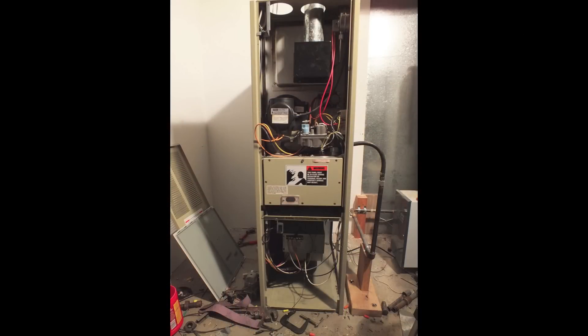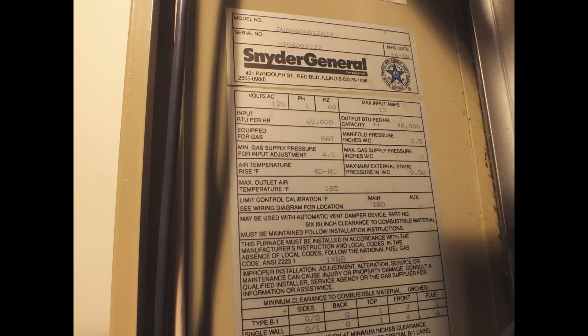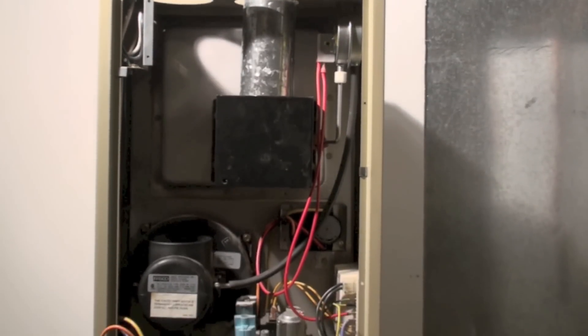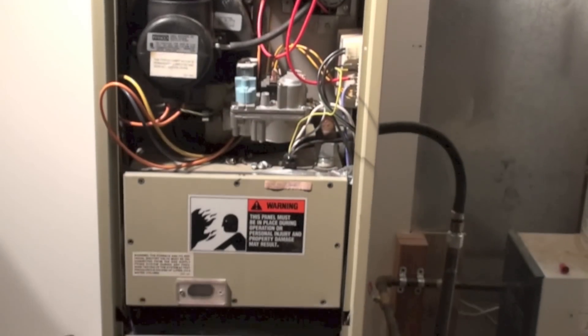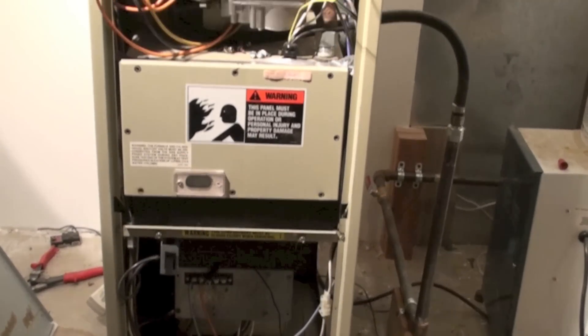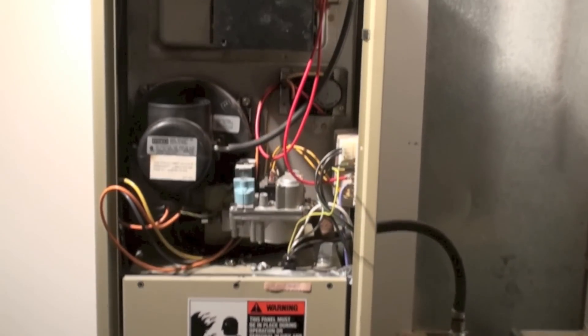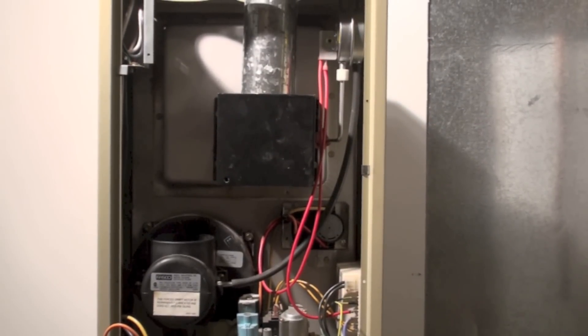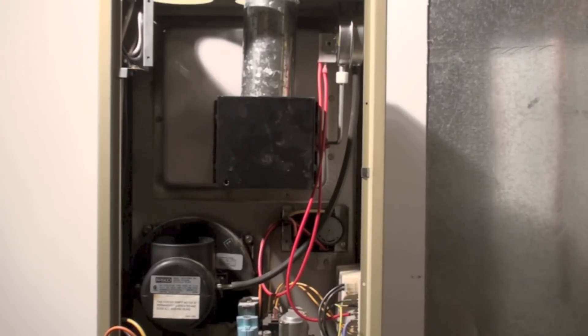This is a Snyder General GUA model — you can see that on the model plate. This thing was put in about 1990 or 1991, and I'm going to go over how this one works. It's a little bit of an odd duck.